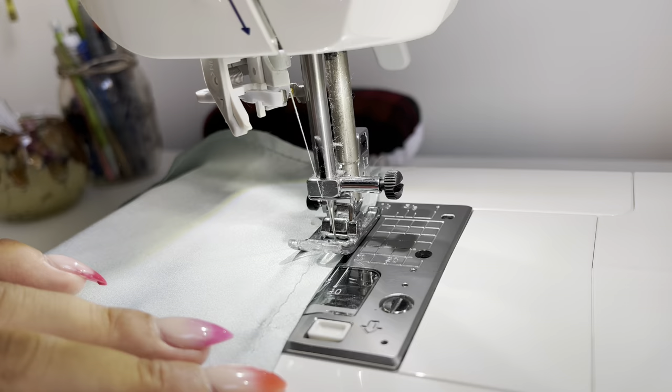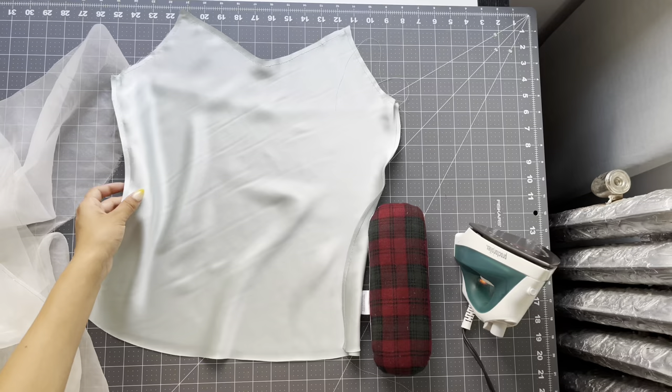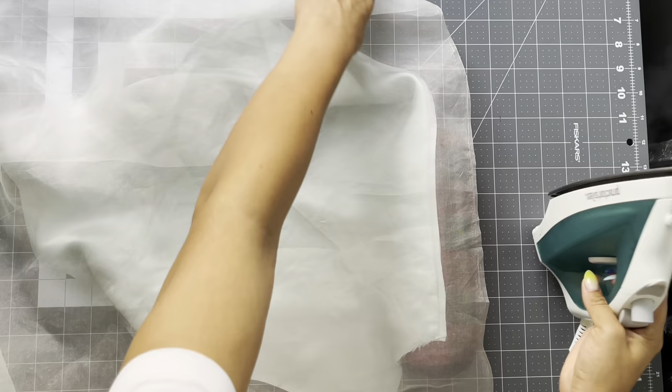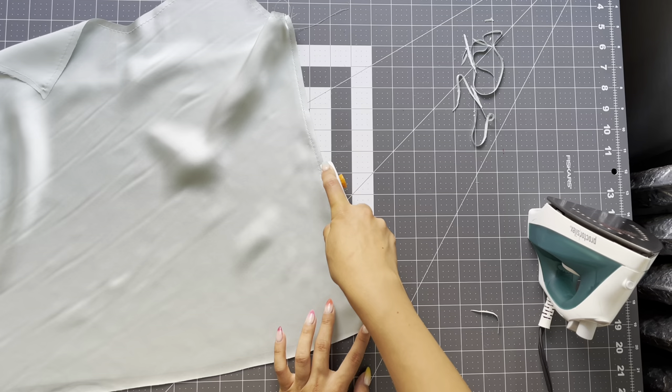Take it to your sewing machine and sew a quarter inch all the way down — don't forget to back tack. After you stitch anything, it's really important to just take your iron to it, so press that seam allowance. To create that french seam clean finish on the inside, trim an eighth of an inch away from that quarter inch we just stitched.